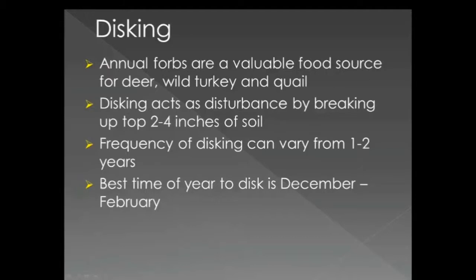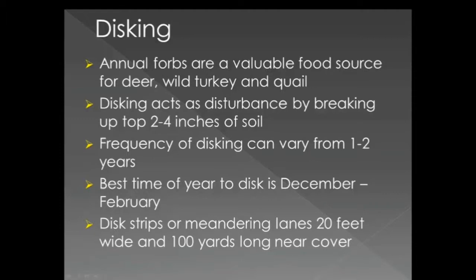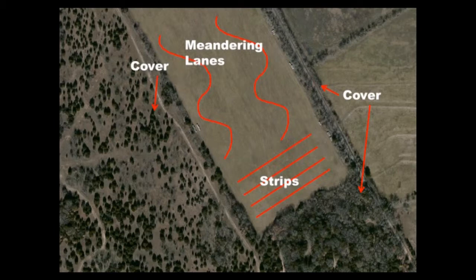There is no need to disc an entire field, as strips 20 feet wide and 100 yards long will do. It is best to disc strips close to cover such as brush mottes, forested areas, or an area with numerous bunch grass clumps.